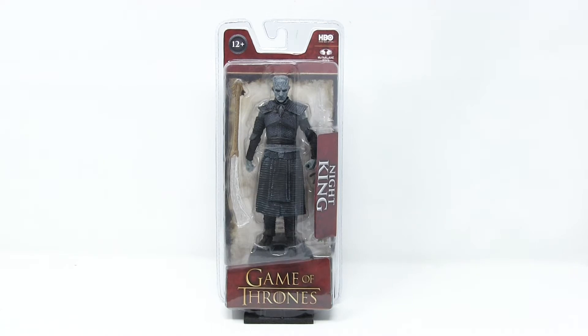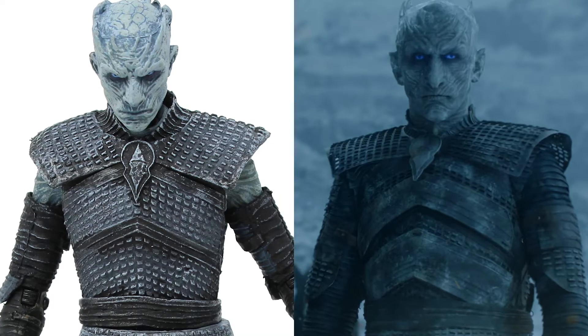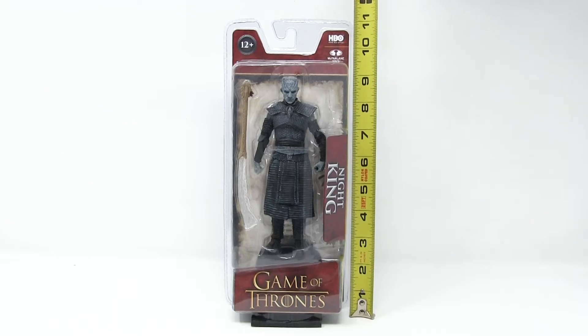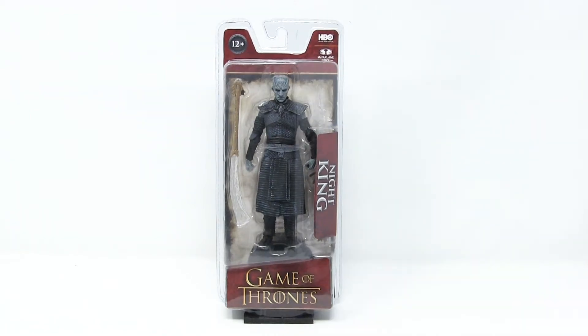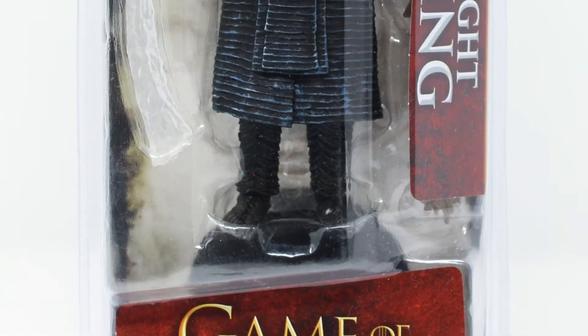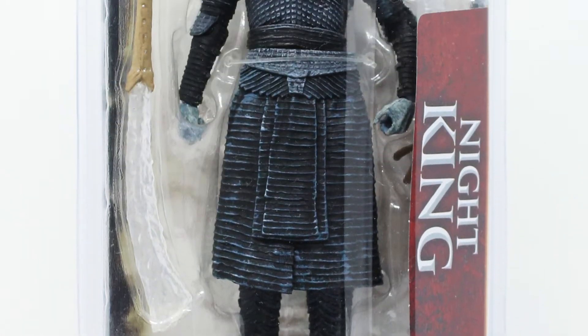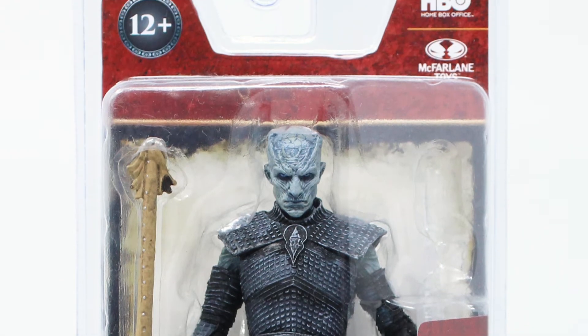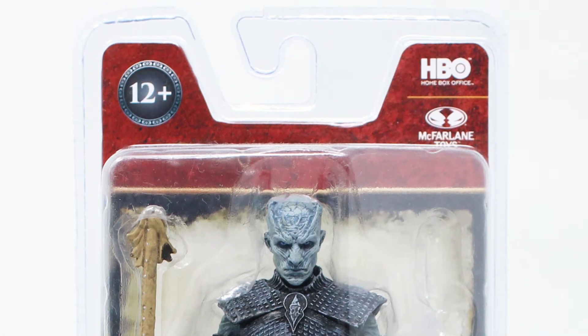Here we have the Night King from Game of Thrones by McFarlane Toys. He is the big baddie from one of the most epic TV series of all time, Game of Thrones. The box that he comes in stands at 11 inches, maybe 11 and an eighth of an inch. He stands here in his beautiful classic plastic blister packaging. You can see it on all sides — it says Game of Thrones on the front and Night King on the side. The side is kind of an angle, so it melds right into the front. At the top, it has the HBO logo and the McFarlane Toys logo.